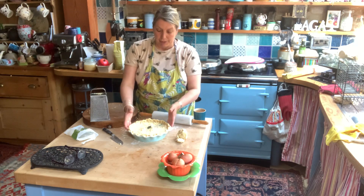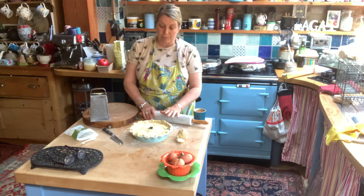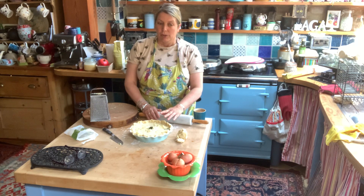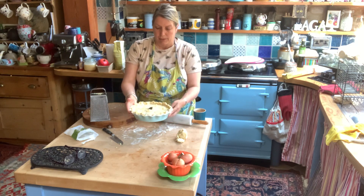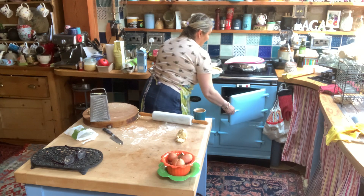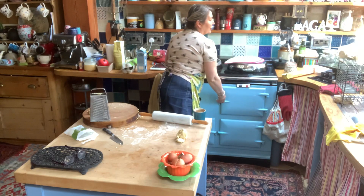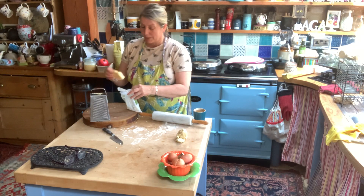In my oven it will probably take about forty minutes, but if you've already pre-cooked your pastry and you're just doing the egg custard, you might get away with half an hour on about 180. Right, I'm going to put this in. I'll try and remember to photograph it when it comes out so you can see what it looks like — I actually forgot to photograph the apple and cinnamon cake, I'm very sorry, and that's already gone to the customer.